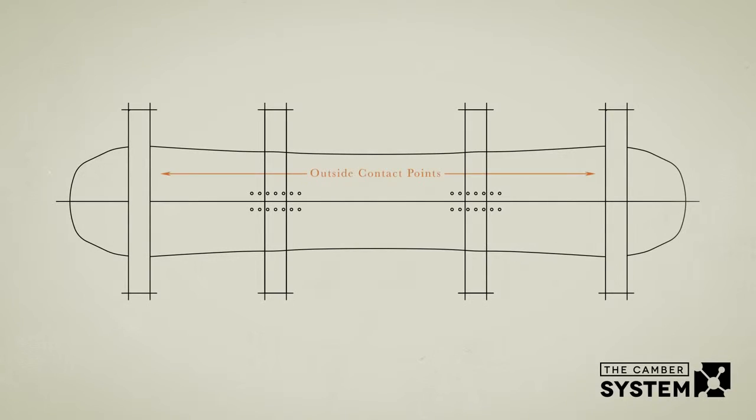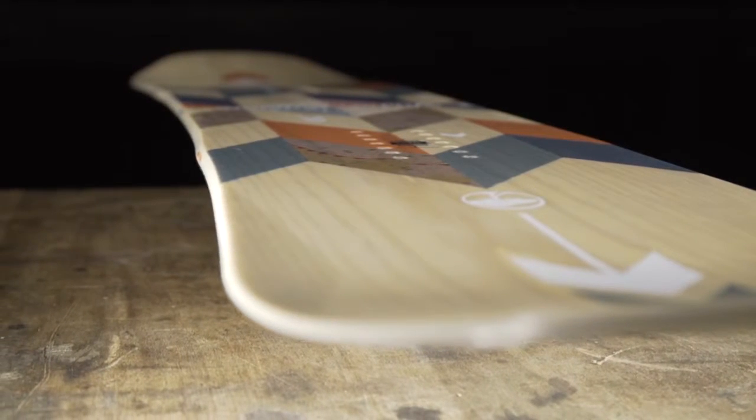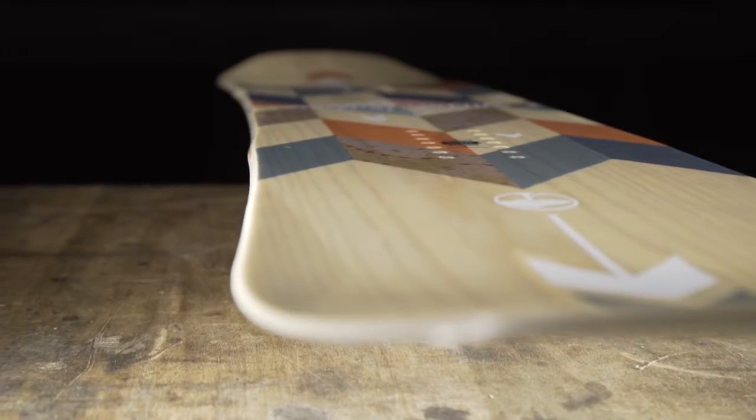Griptek Sidecut adds four contact points underfoot to provide a more ergonomic way to grip the snow when additional control is needed. These extra contacts also form pivot zones that make turning easier and more natural.